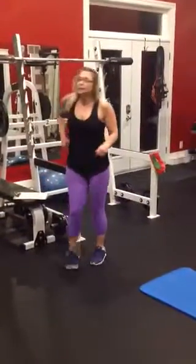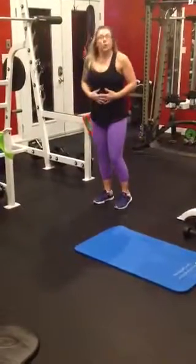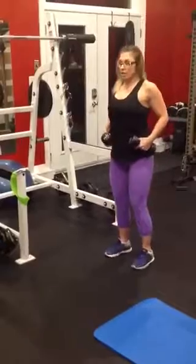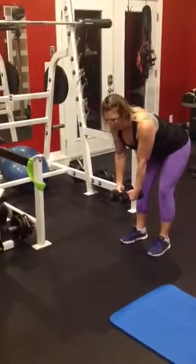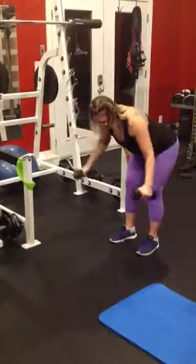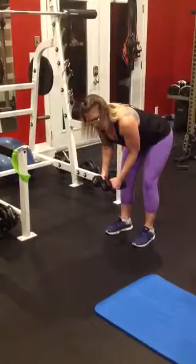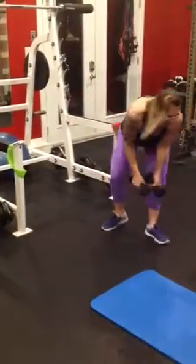Moving over to station number two, we're going to do some reverse fly with the dumbbell. Normally a fly you're laying on your back. Here we're going to be bent over and bringing it up. We want to keep that core very tight to protect our back. I'm grabbing two 10-pound dumbbells. Start up straight, shoulders back, hinge from the hip forward. Soft bend in that elbow, make sure your back is flat, and up. You're squeezing those shoulder blades. Keep your face looking at the floor, neck in line with your spine, core tight.